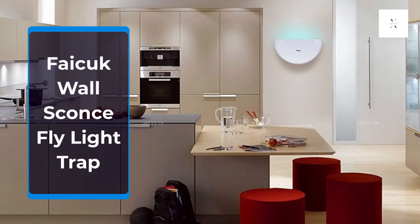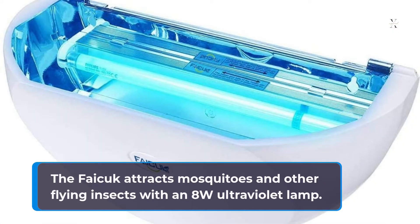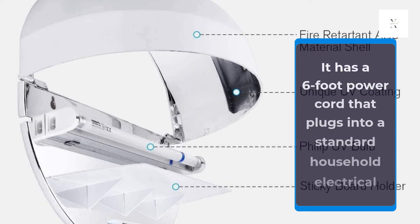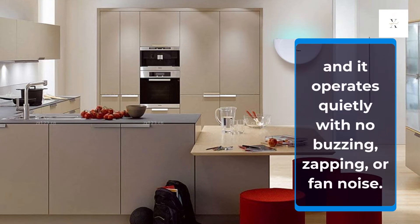FACAC Wall Sconce Fly Light Trap. The FACAC attracts mosquitoes and other flying insects with an 8-watt ultraviolet lamp. The trap's reflective inner surface boosts the light's intensity. It has a 6-foot power cord that plugs into a standard household electrical outlet, and it operates quietly with no buzzing, zapping, or fan noise.